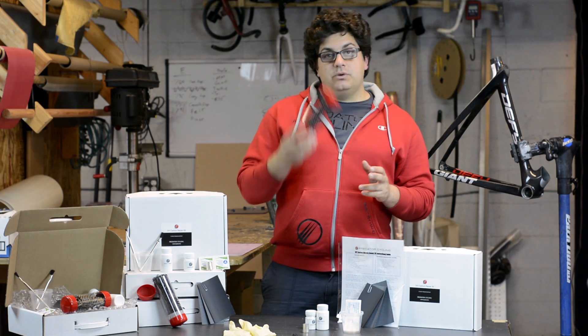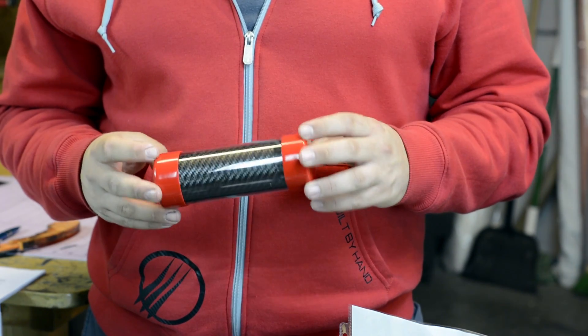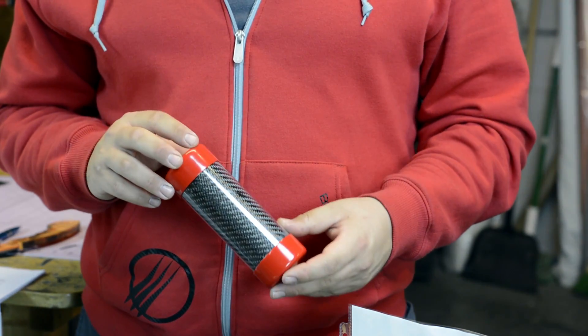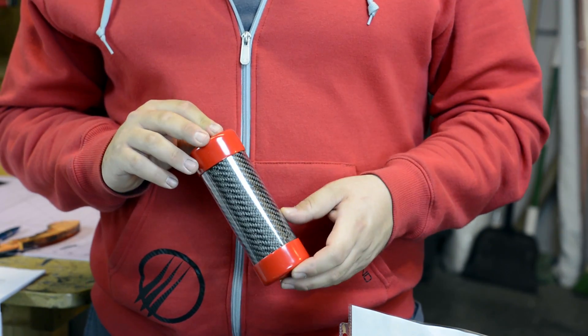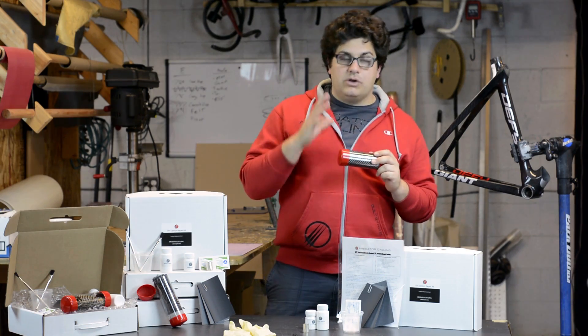We also have your carbon fiber itself, and this is a 6 inch by 1 foot long piece of 5.8 ounce twill carbon fiber. This is a very high quality carbon, as well as a loose weave, so it makes it very easy to lay over a complicated shape.